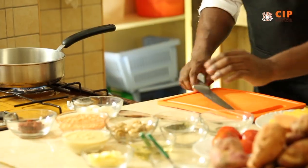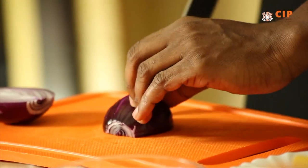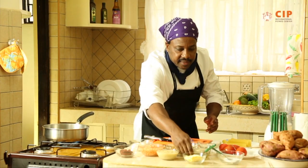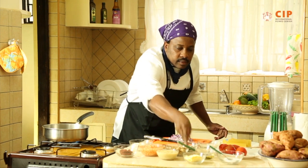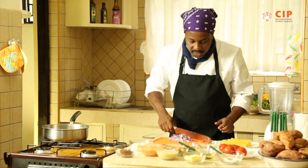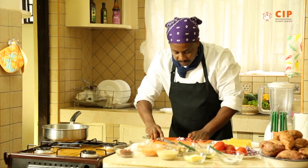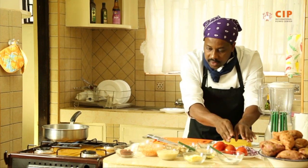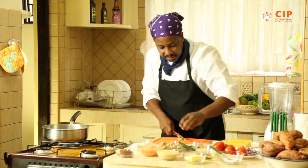Now we are done with the spinach. We take another saucepan — we need to dice the onions. As the saucepan gets hot and nice and ready, we oil the pan. Give it time to lubricate completely so that you will get a nice surface that will not stick as you prepare the food. We also have mushrooms. So when you're combining the orange flesh sweet potatoes, you're combining with the mushrooms, you're combining with the spinach. We are dicing fresh mushrooms.